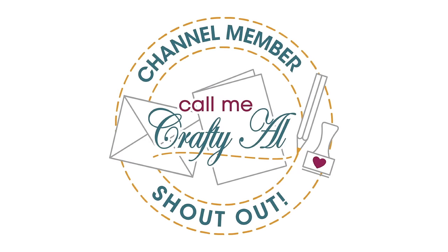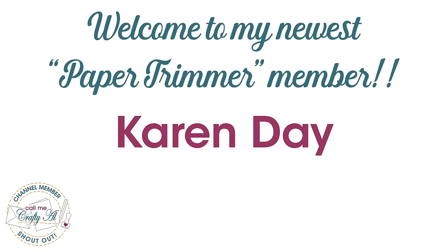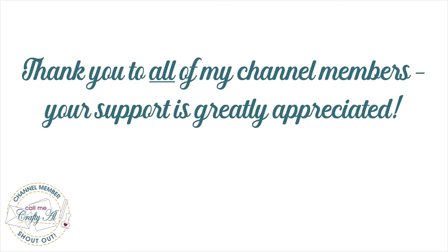Before we get to that, I wanted to stop by with a special channel member shout-out. Welcome and thank you to my newest Paper Trimmer level member, Karen Day — I hope you enjoy the perks of channel membership. Thanks as well to all of my members; your monthly support keeps me creating here on YouTube and keeps Sheet Load of Cards free for all.